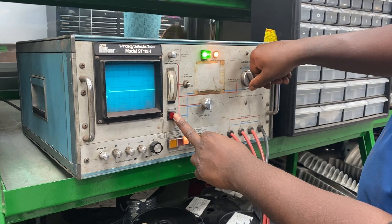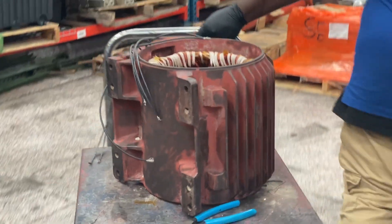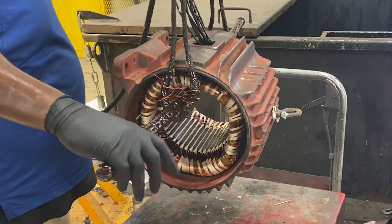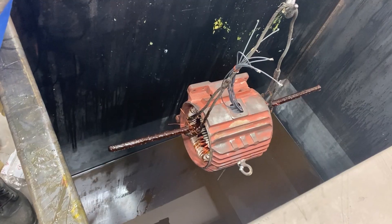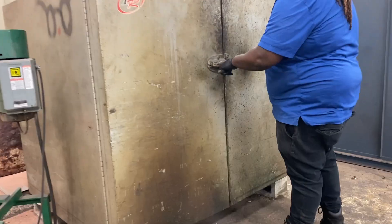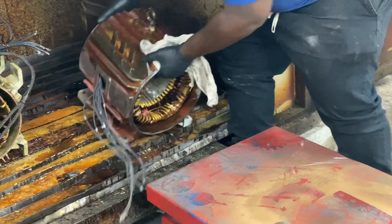Now we'll need to perform a series of phase tests to ensure proper functionality. The final phase of the process is known as the varnish dip. The purpose for the varnish dip is twofold: one purpose is to electrically insulate and protect the windings and coils from ingress of contaminants, and the second purpose is to mechanically secure the coils from movement. Once the unit has been oven heated to seal the varnish, it is ready for installation.